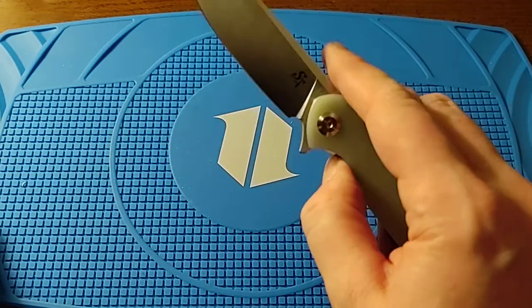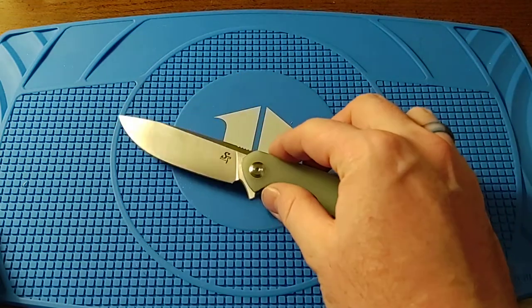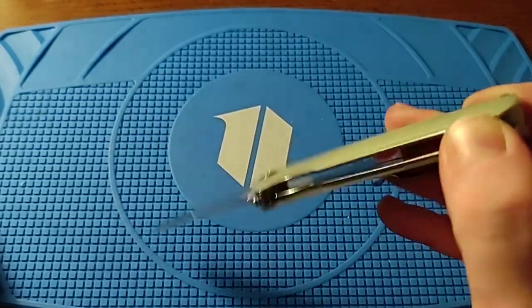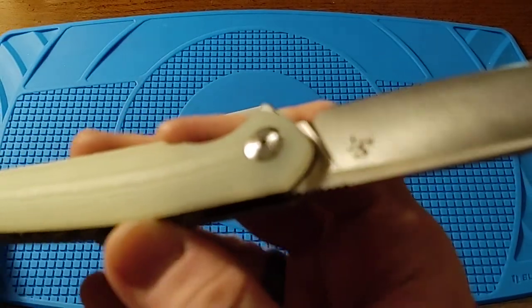27 bucks for this — are you out of your mind? I know it's about labor costs in other countries, but it just blows my mind. And with the G10 like that, the fit and finish is just bonkers.